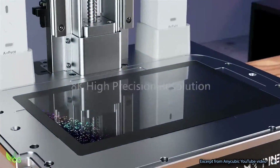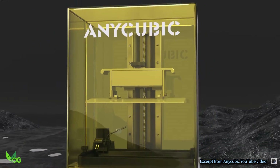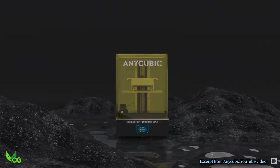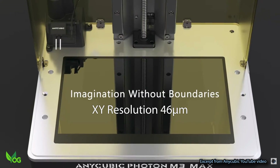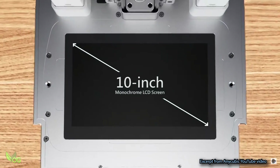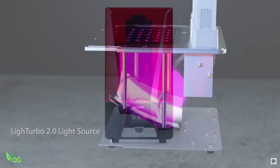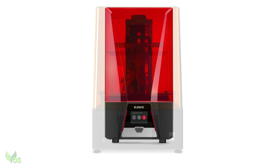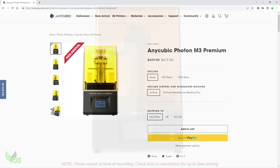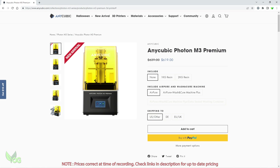To begin with, it's an 8K — Anycubic's first, I believe — and they haven't messed around either. Whereas their M3 Max spreads its 7K across a 13-inch screen giving us an XY resolution of 46 microns, the M3 Premium concentrates its 8K across a 10-inch screen, giving us a splendid 28.5 microns, matching its rivals the Elegoo Saturn 2 and the Phrozen Sonic Mighty 8K. Yet it costs more than the Saturn but less than the Mighty, so let's try and figure out why.